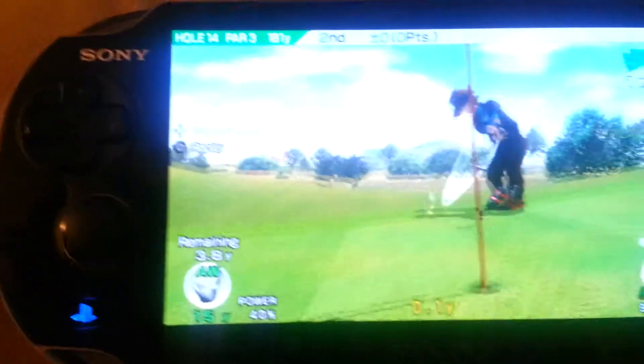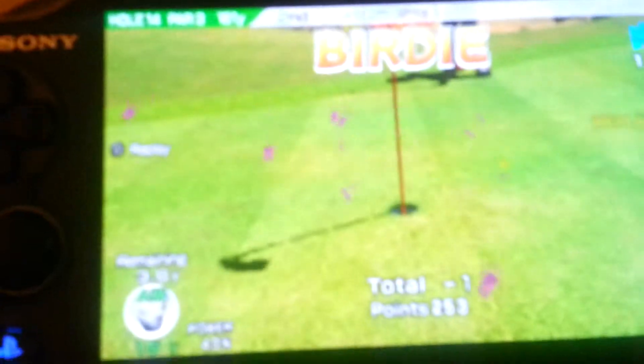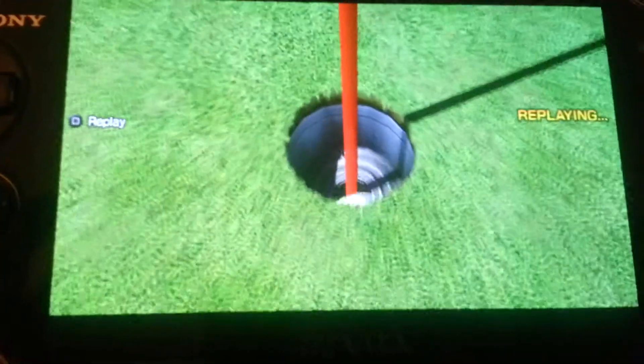Did you see that? Let's watch it again. Just right in the hole — it's like a swish when you're shooting a basketball. Let's watch it again. Amazing. Amazing.